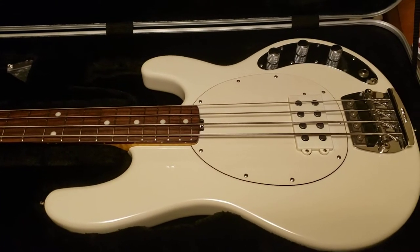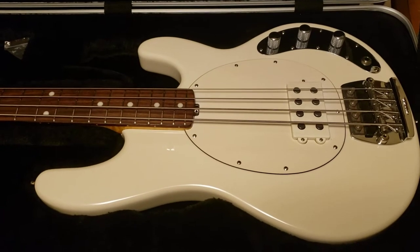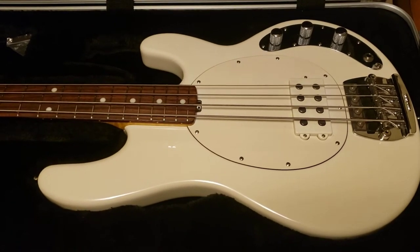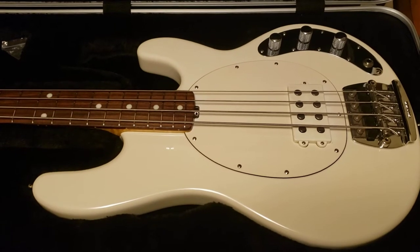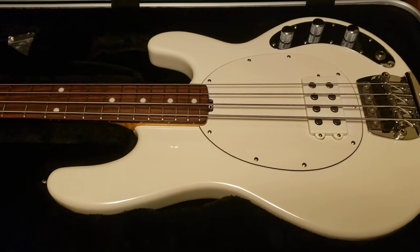This is my Stingray Classic by Ernie Ball. It's kind of a clone of what they were when they first came out in the 70s, around '76 or '77.